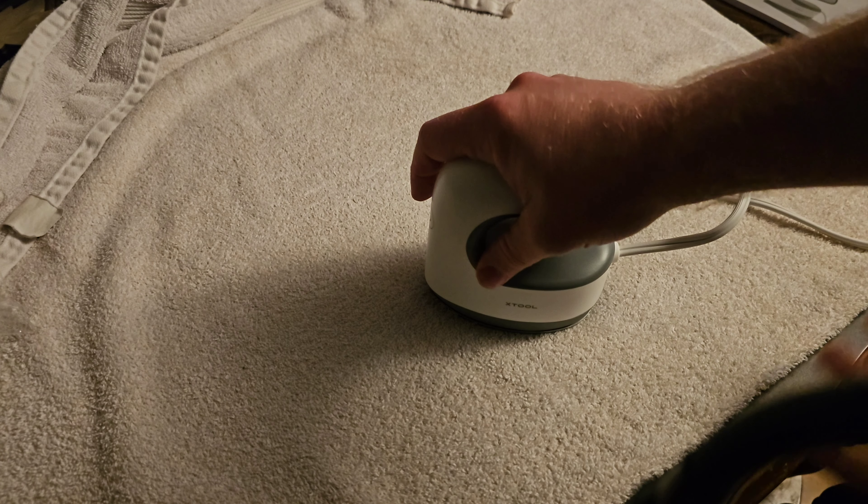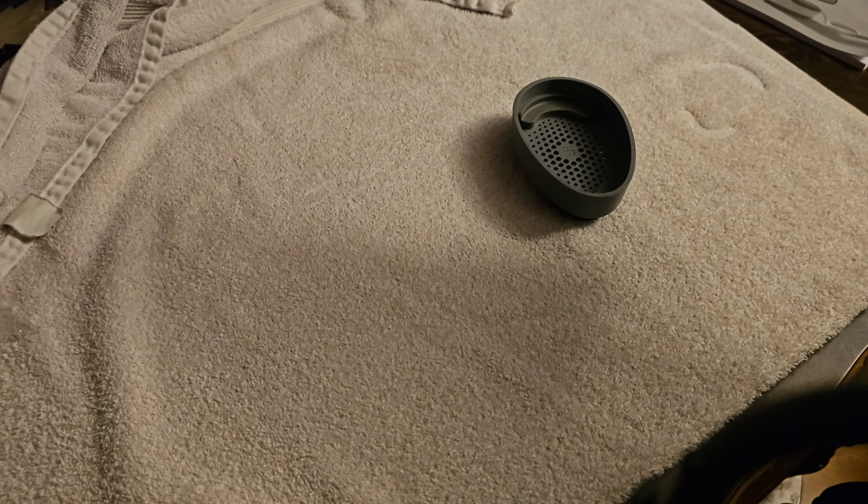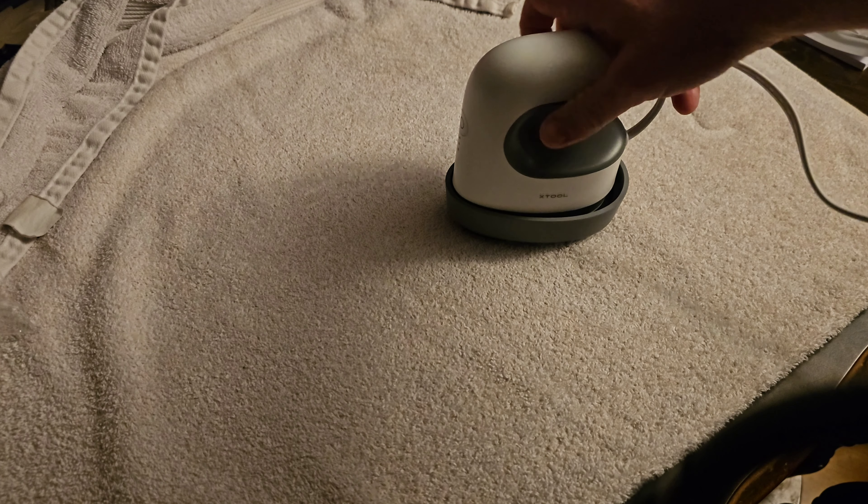I'm going to go ahead and unplug it because I'm not using it right now, but once it warms up, you will press it on and hold it for 10 to 15 seconds wherever your pattern is to make it stick to the surface.